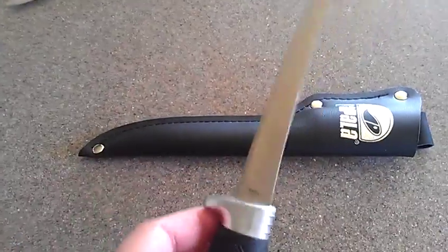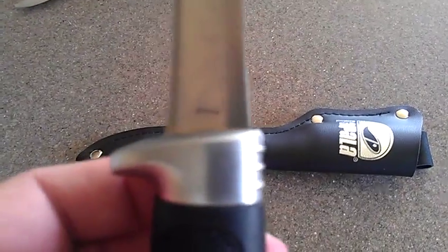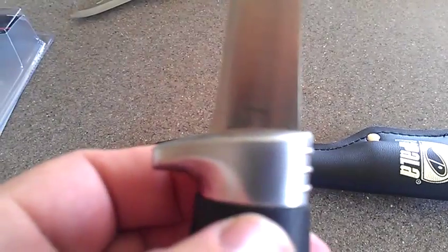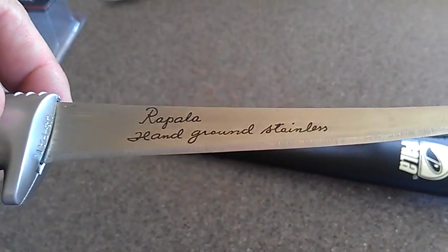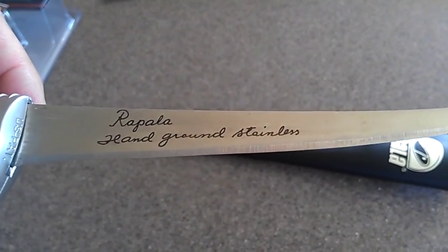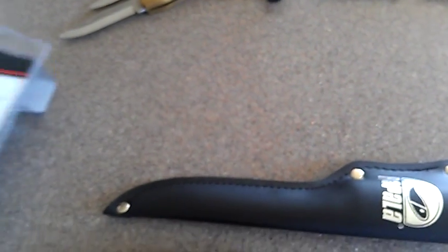I was trying to find out what kind of steel it is, and all it says is China. It doesn't say any other type of steel anywhere else on it. Rapala hand ground stainless. So some kind of stainless steel, I'm guessing.